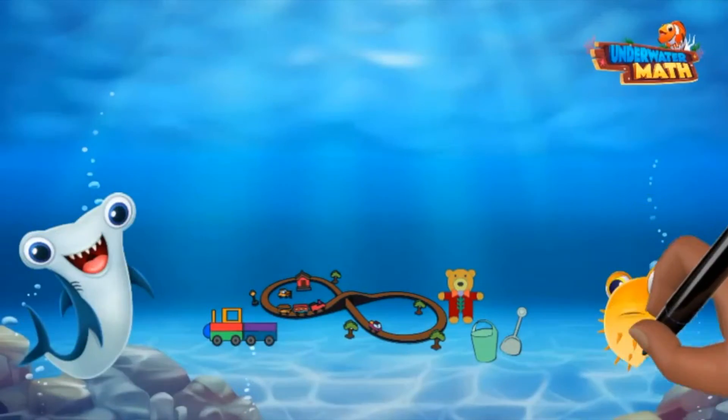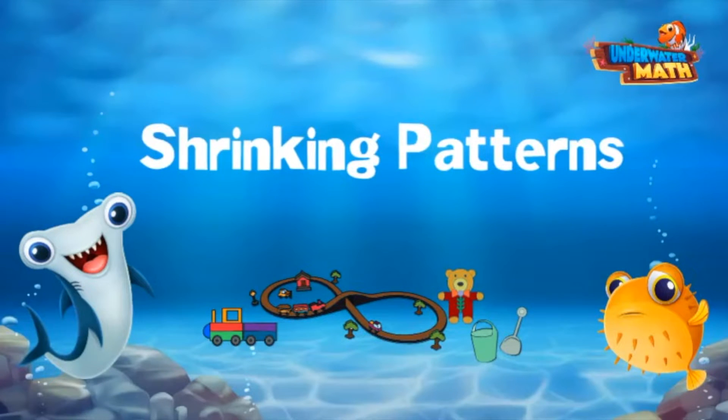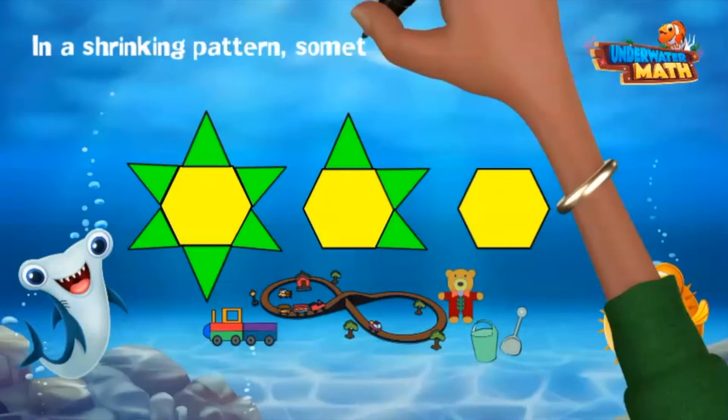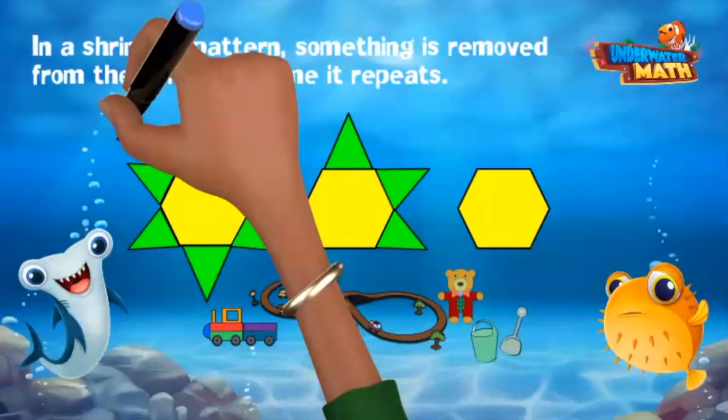Welcome back, I'm Hank, and today we'll be learning about shrinking patterns. Luckily, Hank has me to help him today. Look at all these piles of toys. What did you do here with these tiles? I made a pattern — a shrinking pattern. In a shrinking pattern, something is removed from the core each time it repeats.